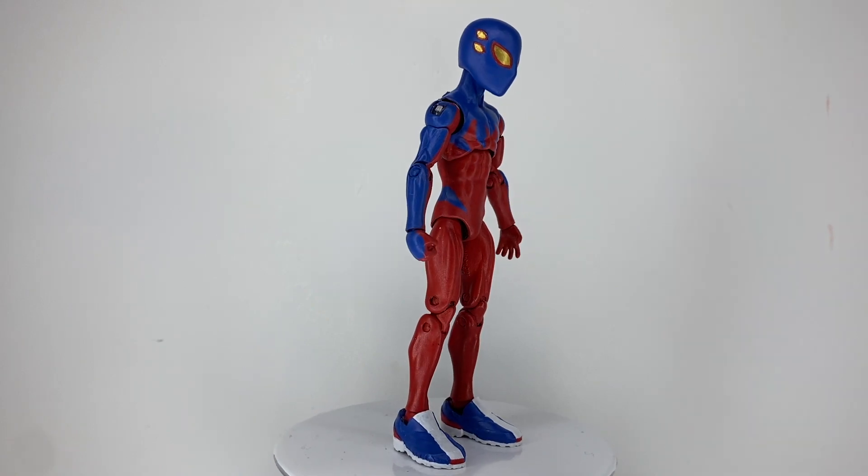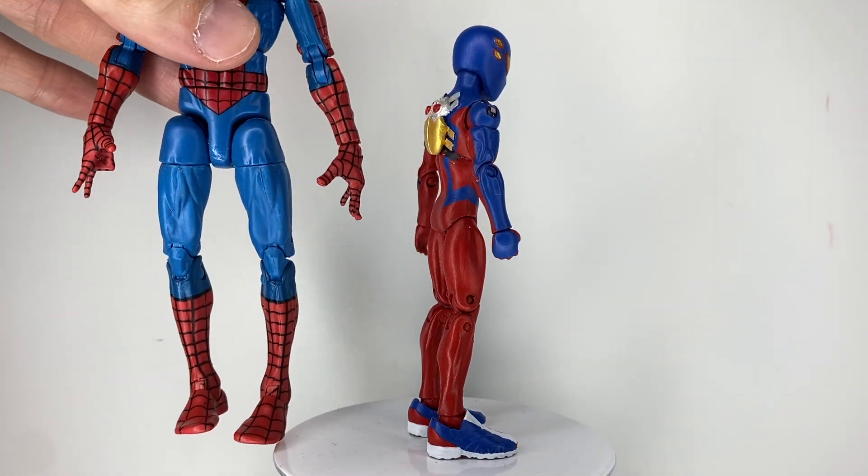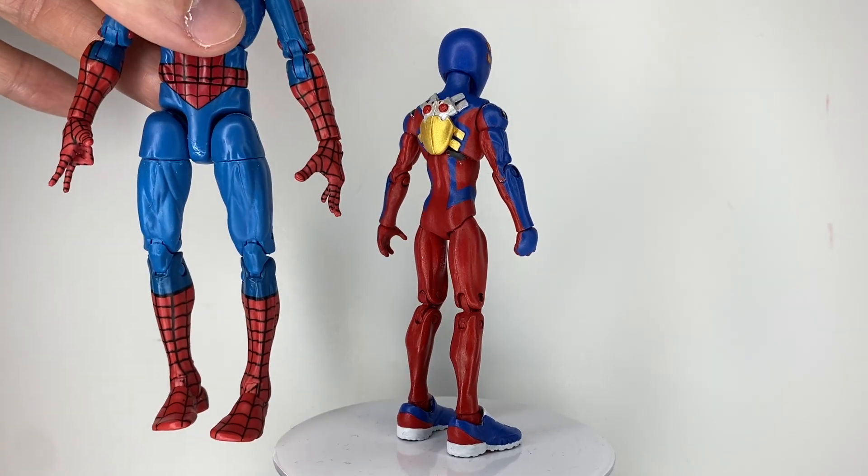Now for comparisons, here he is next to Spider-Man. As you can see, he's smaller, which is appropriate for Spider-Boy.